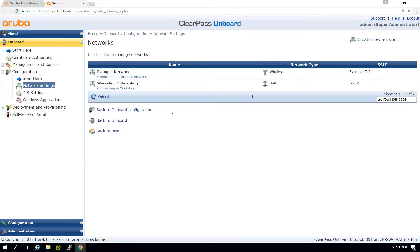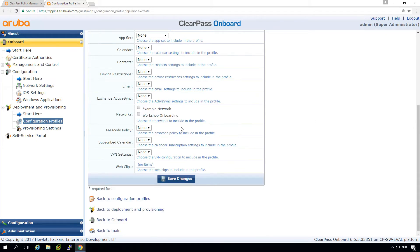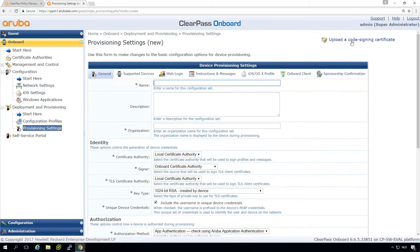Basically we just put in our SSID 'corp1' and changed it from wireless to both. Then under deployment and provisioning we create a new configuration profile. Here we select which network will be used for onboarding — we just have one onboarding network, which will be automatically picked. If you tick multiple networks, the end user during the onboarding process will be asked which one to provision. Then we need to create new provisioning settings where we bind the profile and network settings together.